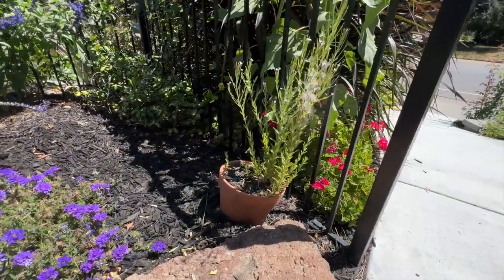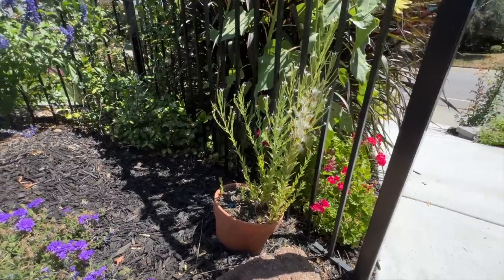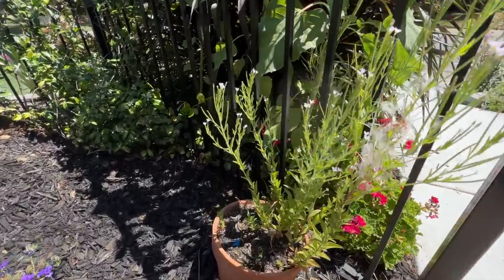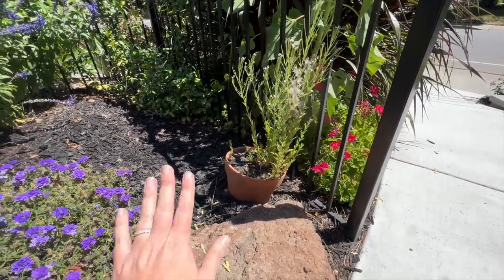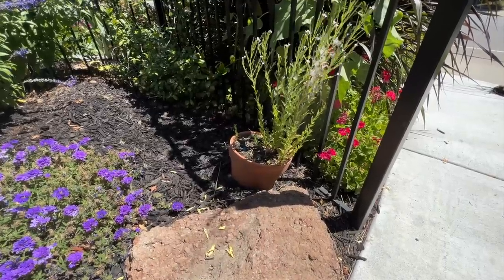I am embarrassed to even show this to you, but this is my gorgeous pot — with weeds in it. I don't even know what kind of weed it is. They're kind of pretty — they have these little pink blooms on them. It's kind of nice, but it's definitely a weed. So I'll take this out and I'll put the Blue Skies right there.